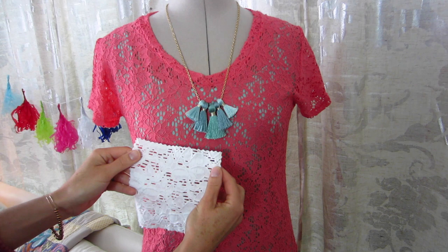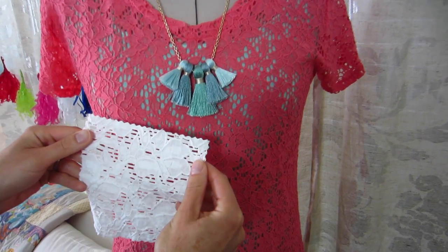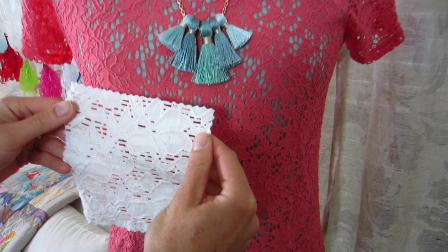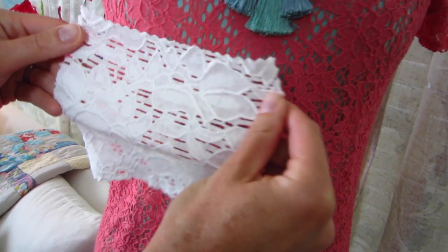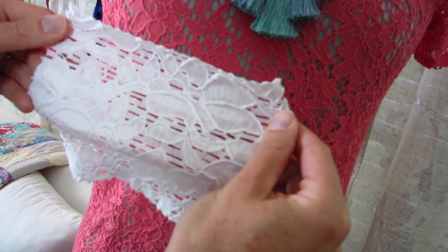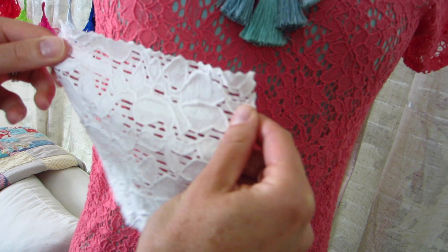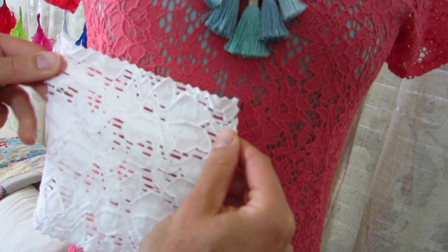I really love the stretch lace fabric that I picked for this pattern. I found it locally, but I wanted to let you guys know that I found a very similar fabric from Style Maker Fabrics — I featured it in our Style Maker Fabrics video and this fabric really feels identical to the fabric I used for my tee, and I think it would be perfect for you to make your own.